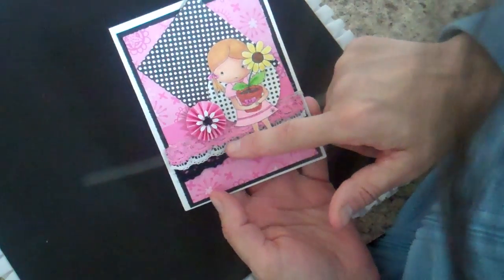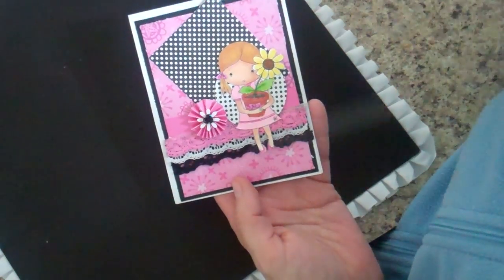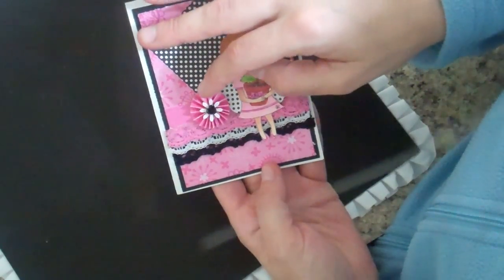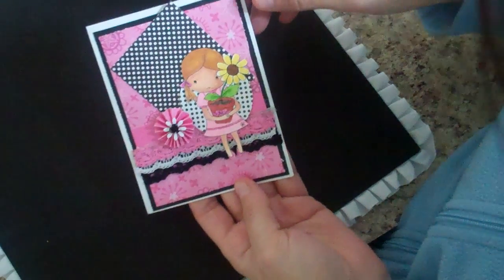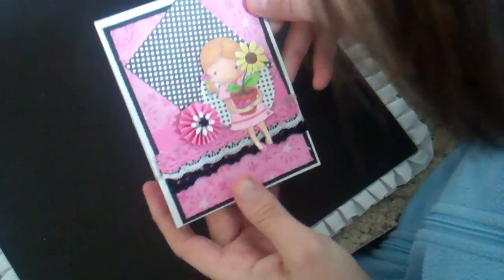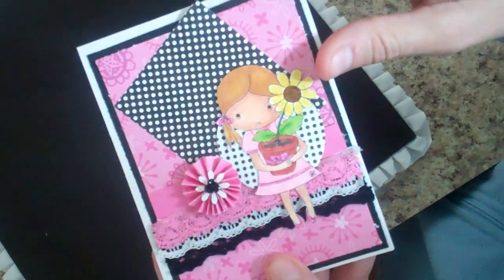I used three different little pieces of lace here — Trish has tons of laces and I know she's getting more. I made a little rosette out of the pink paper and put a little daisy punch on there, and then there's a little bitty aluminum flower for the center point. It just flips up and it's blank inside so you can use it for any sort of greeting, and there's still lots of space if somebody wants to put a greeting at the top.